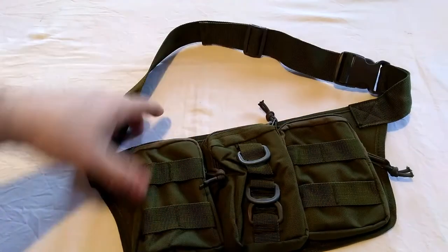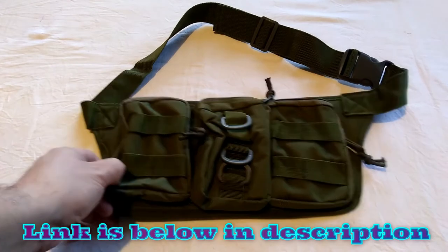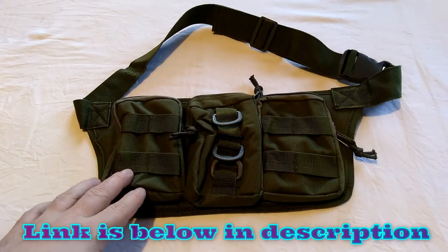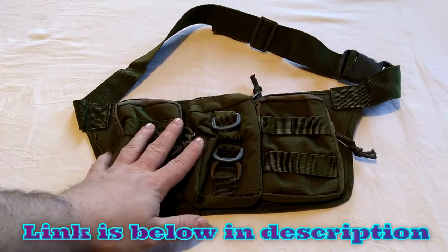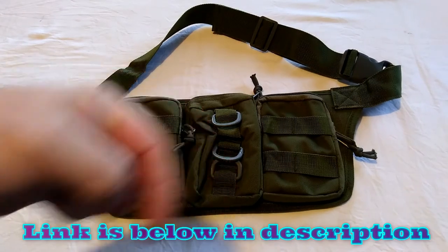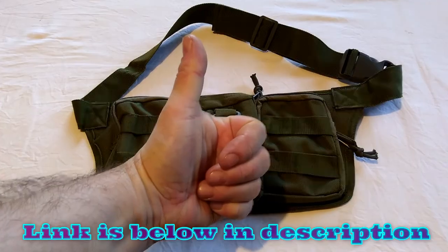So there it is — tactical waist bag, fanny pack, bum bag, whatever you want to call it. There'll be a link below in the description which is an affiliate link, so if you use my links you help support me and my channel and help me get more stuff to review and share ideas with you. The affiliate link is below in the description, and if I can add a discount code I will.